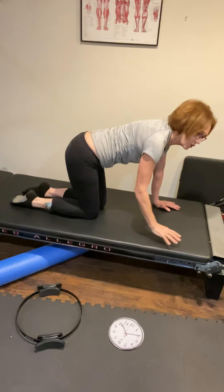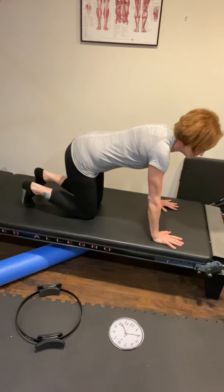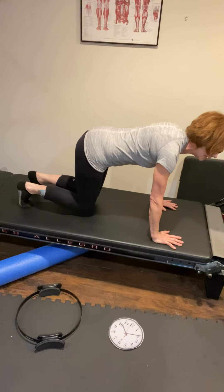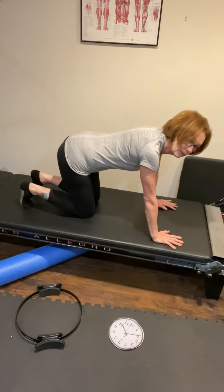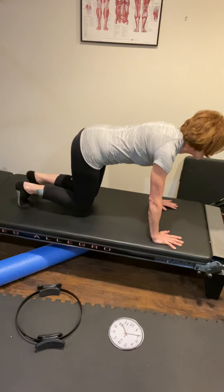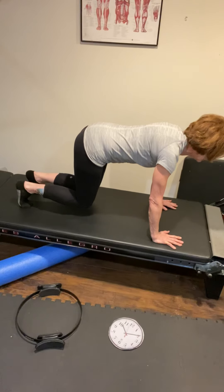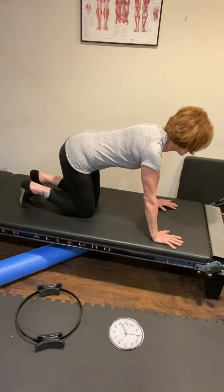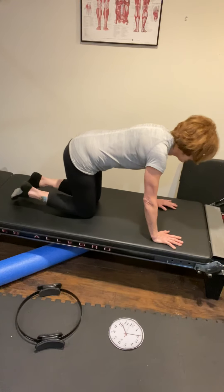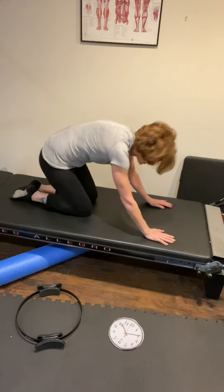We're going to go on to all fours to work on shoulder stabilization while still working the core — like a plank or push-up prep position. Curl your toes underneath, spread the fingertips nice and wide, and just hover your knees off the mat. Make sure the abs are pulled up and in so you're not sinking into your shoulders and you have the lats engaged. Inhale to lift the knees, exhale to hold, then lower back down. We'll do four reps. Then sit back into child's pose for a nice stretch.